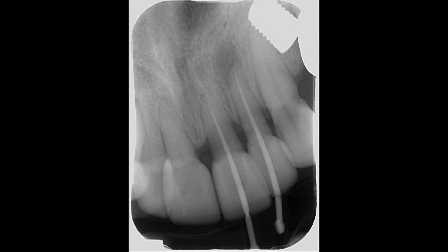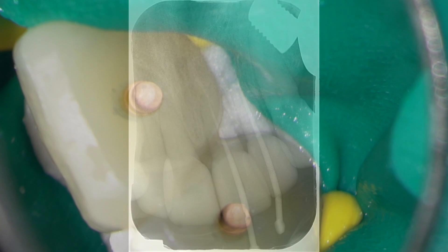The cone fit radiograph looks good and so I can now proceed to obturation.